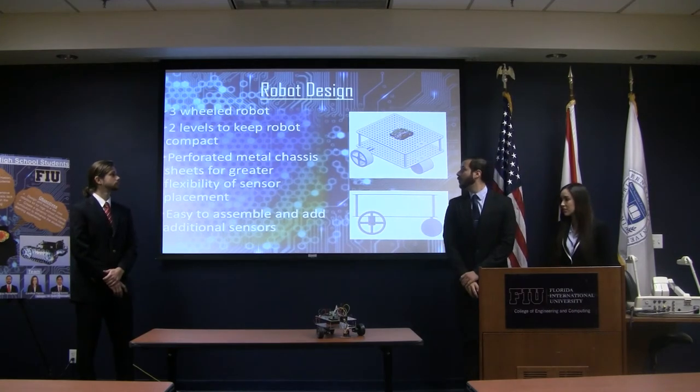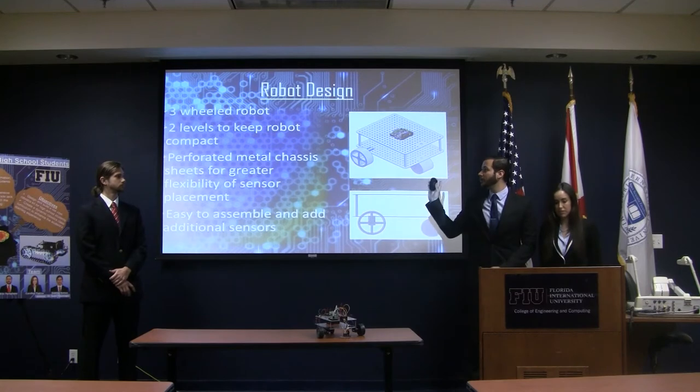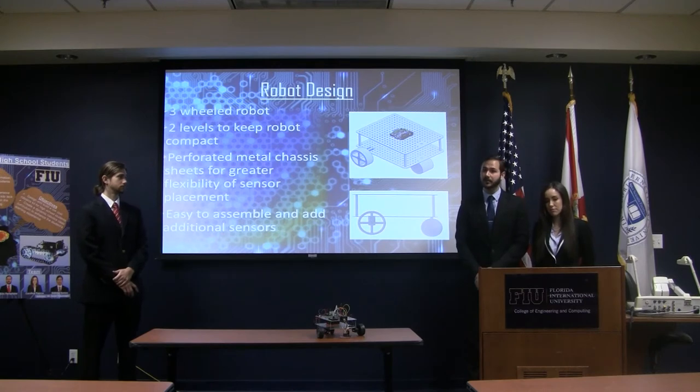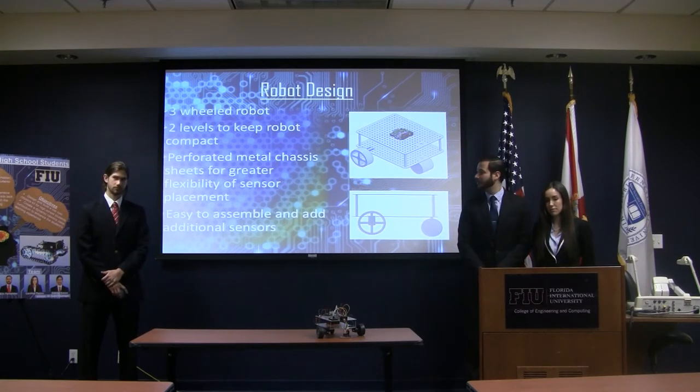For the final design of our robot, we went with a three-wheeled robot. We have two front wheels powering the robot with a rear free-rotating wheel. We decided to go with two levels in order to keep it compact. The aluminum is perforated to give a little more flexibility for the students to be able to place sensors and components in whichever way they prefer. We also wanted to make it as easy as possible to assemble so students can do this in a classroom environment.